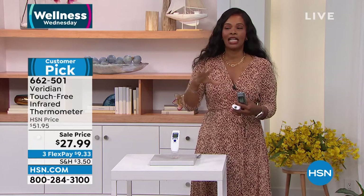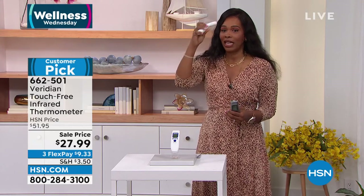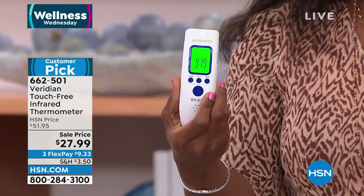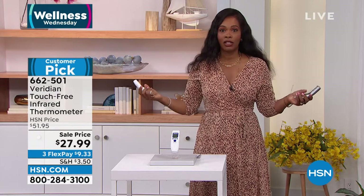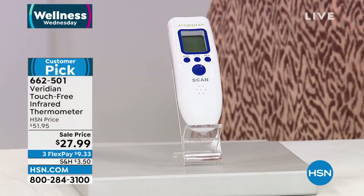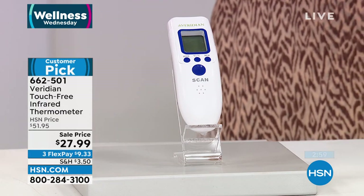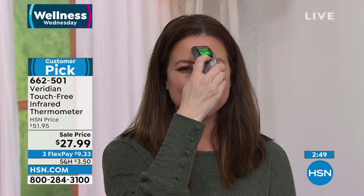We have embraced technology in every other aspect of our lives — let's make taking our temperature as easy as it should be. It literally is a point and readout. That was mine: 97.9. We get our temperatures taken every day when we come into the studio. It is accurate and it is easy. We only have it in white. I love that it's about the size of — even smaller than — a remote control.